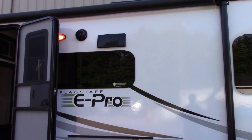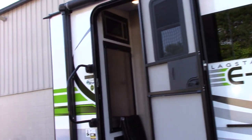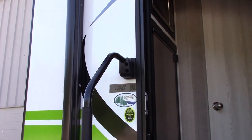This is Carl with National RV Detroit. I'm going to walk you through your Flagstaff E-Pro model 19 FBS.